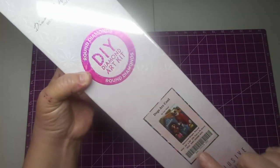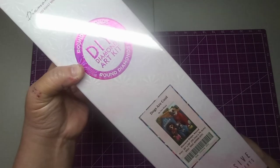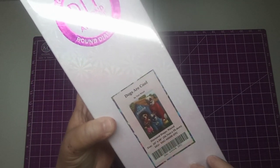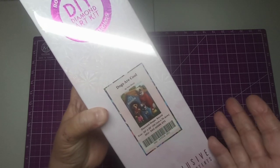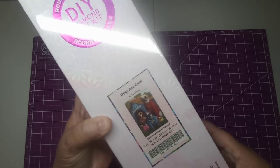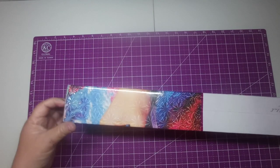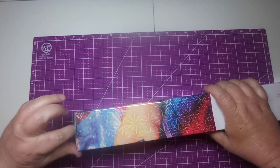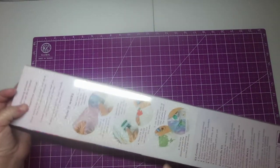So what I got was 'Dogs Are Cool.' It is a round kit from Tom Wood, and it is 20 by 28 inches, or 50.7 centimeters by 70.6 centimeters. So we're going to open this up and look at it.